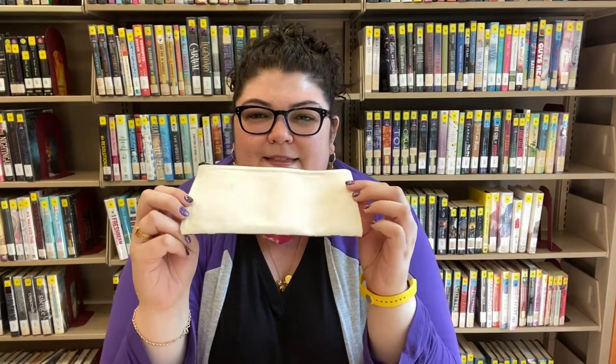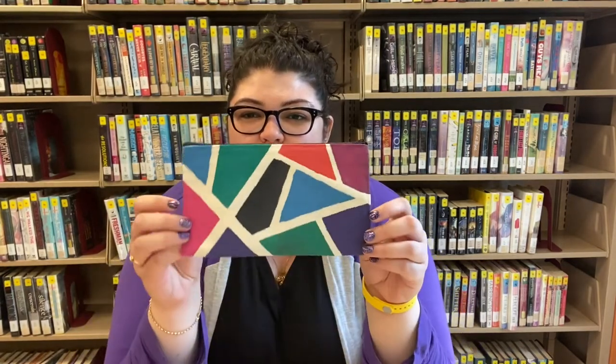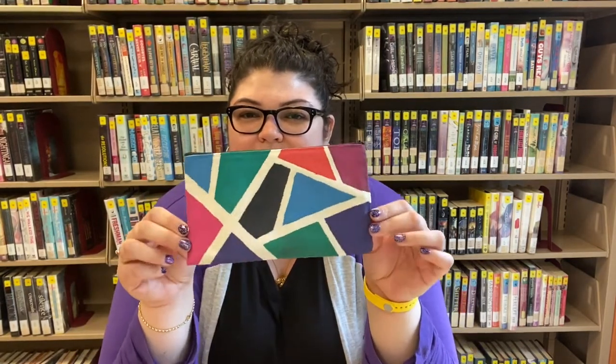Hi friends! Today we are going to be painting canvas pencil pouches. You're going to get a pencil pouch just like this, some paint, and a paintbrush. You're just going to need some newspaper to lay down, a cup of water, and then either a paper plate or a plastic cover to mix your paint. Keep watching to find out how to make your pencil pouch look like this. Make sure you register to get your craft kit and I hope you have fun.